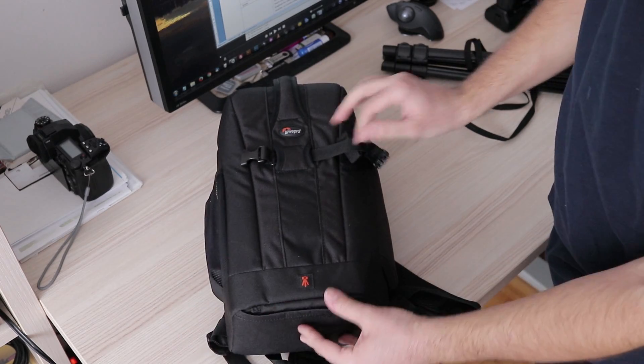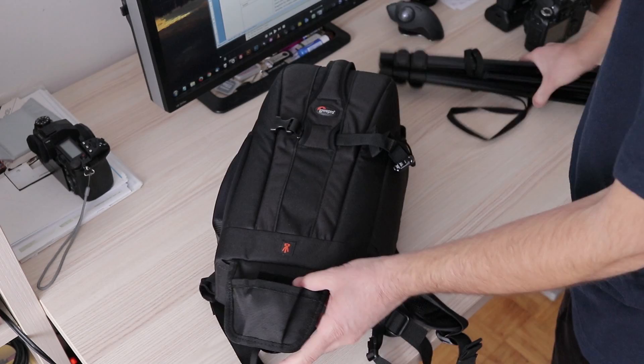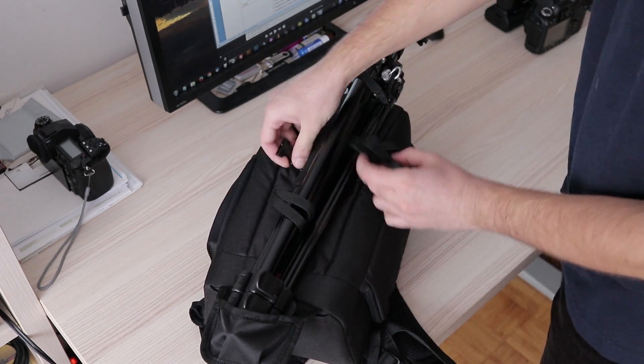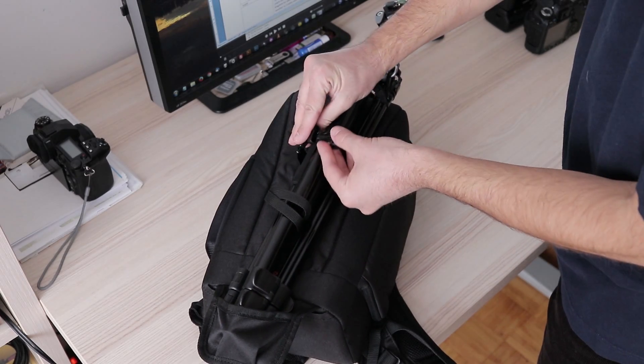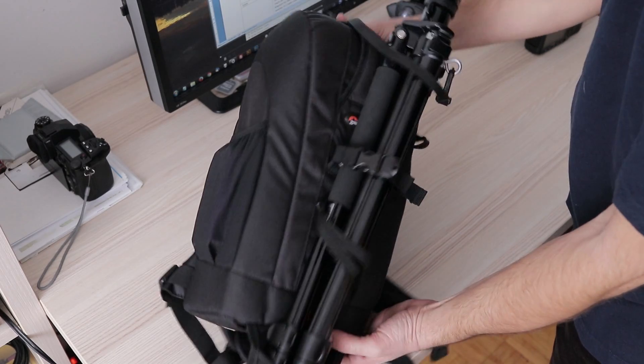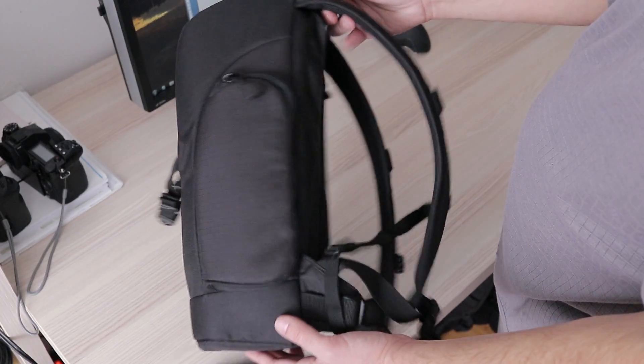At the front, one can attach a small or moderately sized tripod. As I mentioned, there is also a new model of this backpack. It has two open pockets, one on each side, and the one with the zipper is now moved to the front of the backpack.